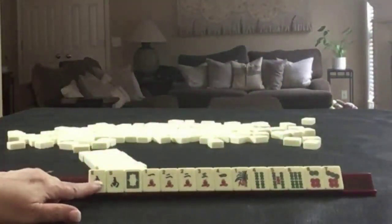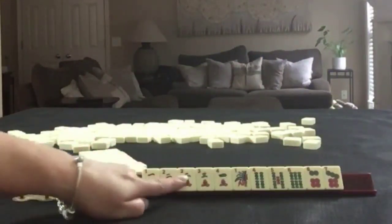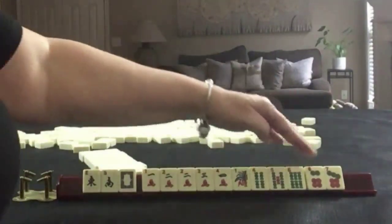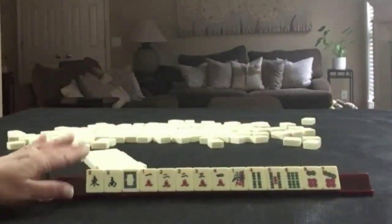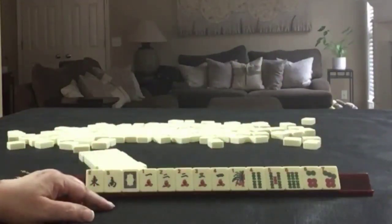So we have one, two, three, four in cracks with a pair of twos. One, four, five, six in bams. And six, seven in dots. If these were your tiles, what would you focus on and what would be your first pass?